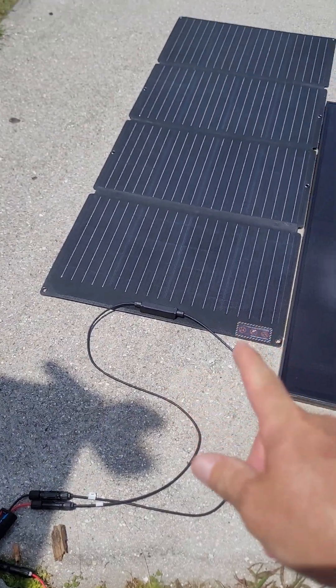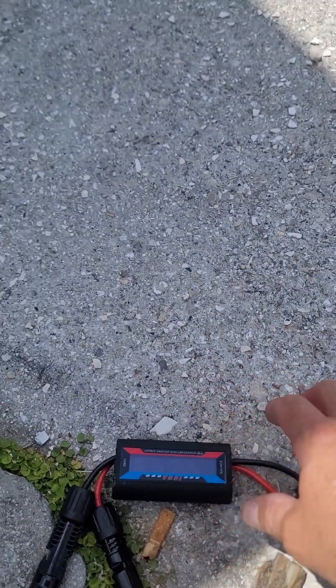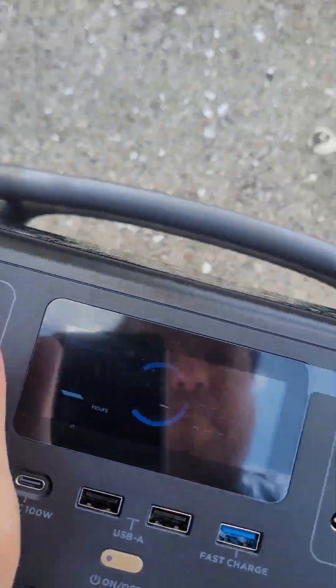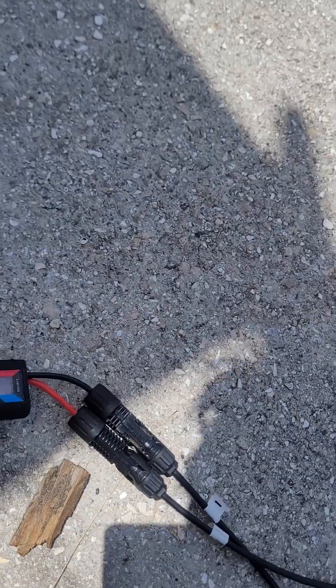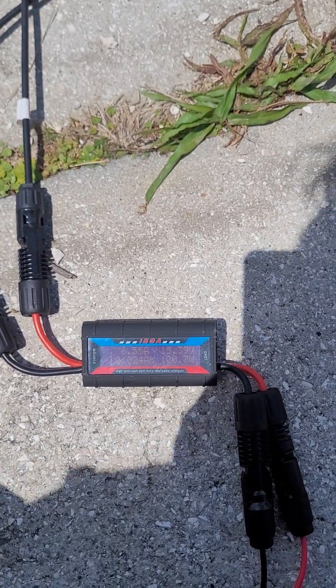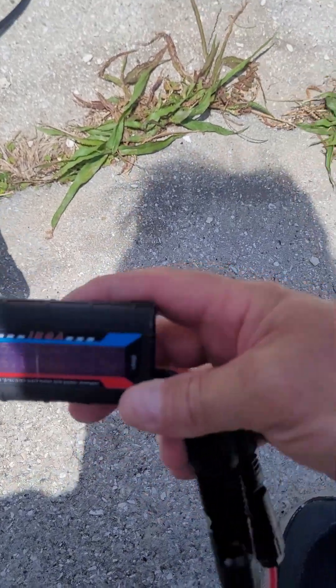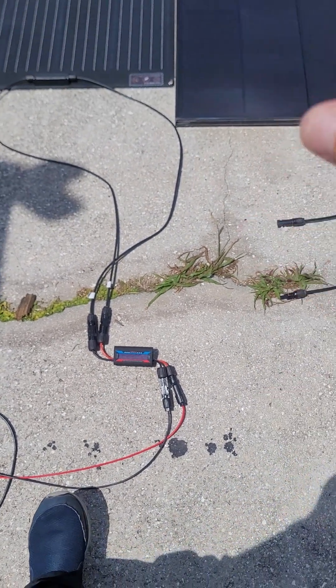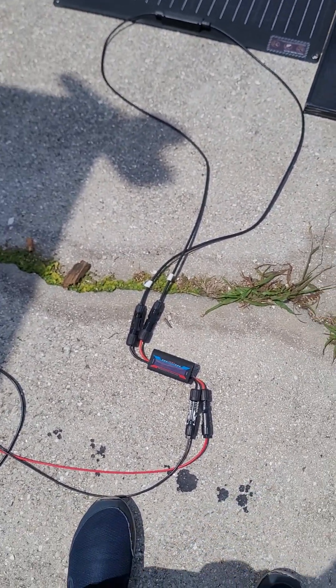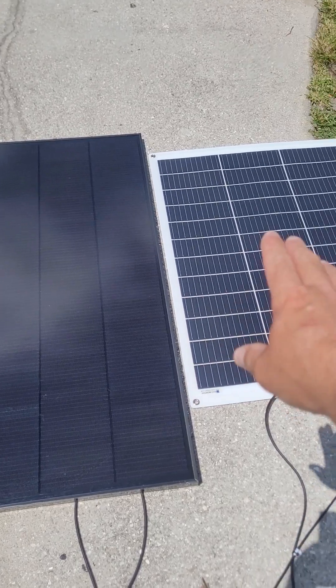Now I hook up the EcoFlow 160-watt portable panel. It's reading around 100-and-something watts right now — it's hard to tell, the display is tiny. I did this test a few times, including in low light conditions.